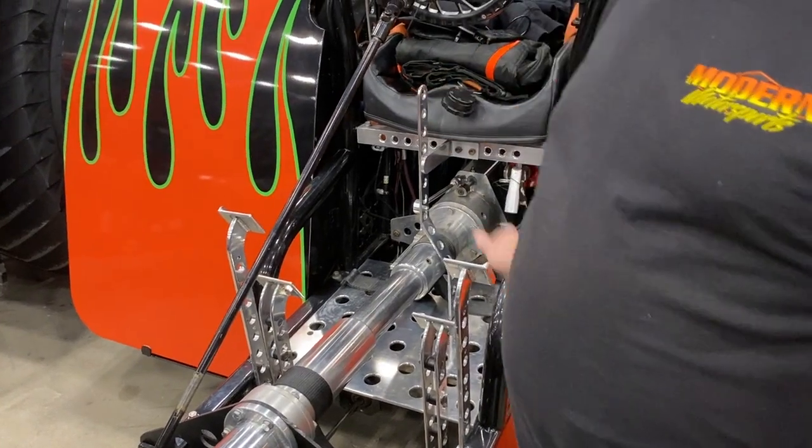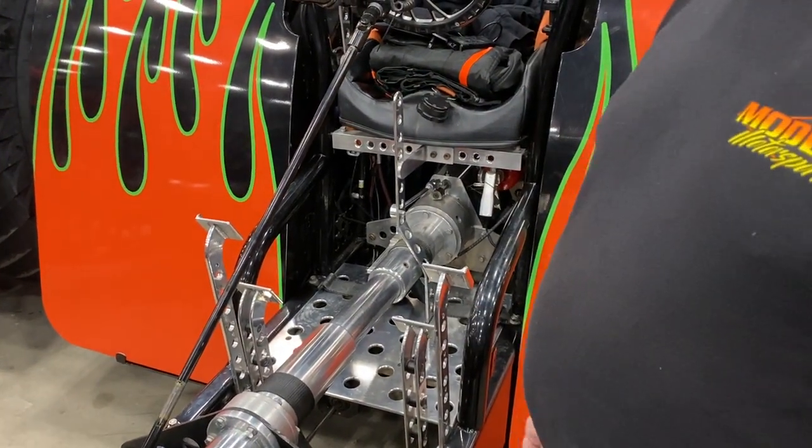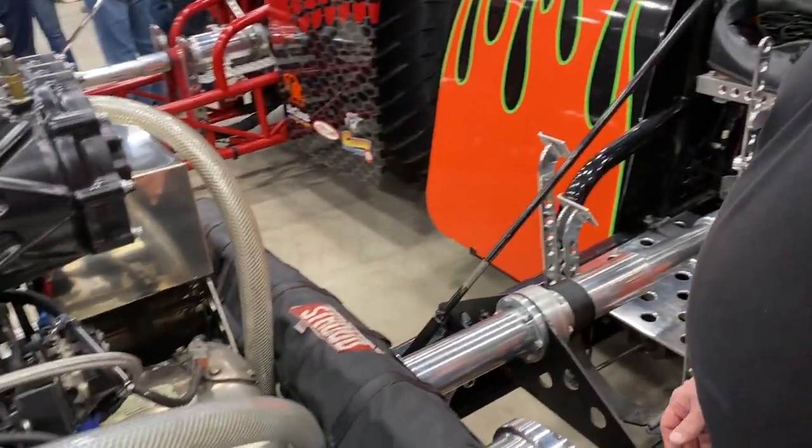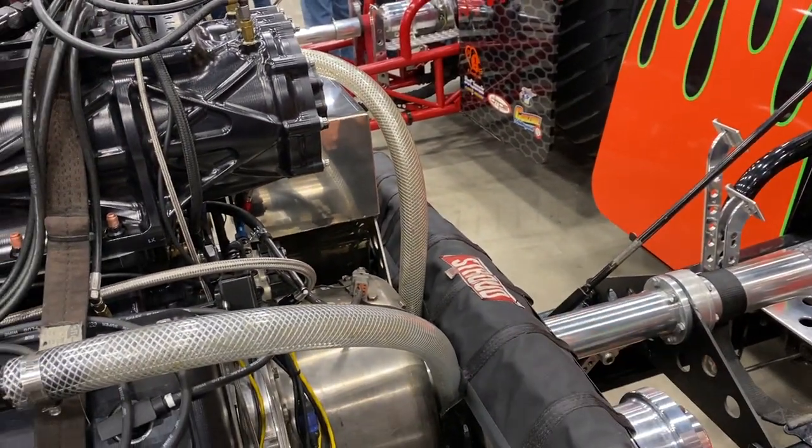Right here is what I can shift when I go out on the track. There's no transmission, nothing like that. The clutches are all centrifugal, so as you give it RPM, that'll cause the clutches to engage and move forward.